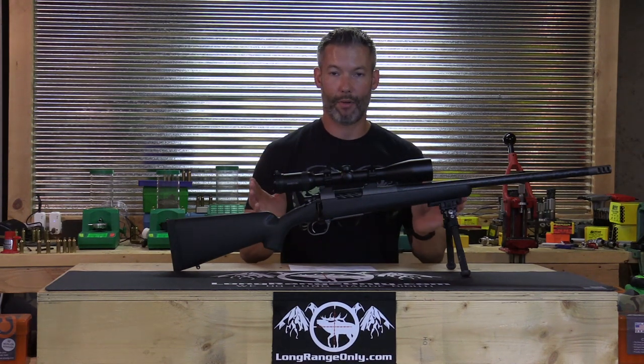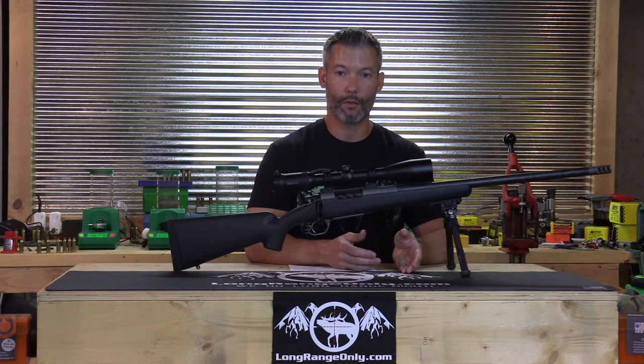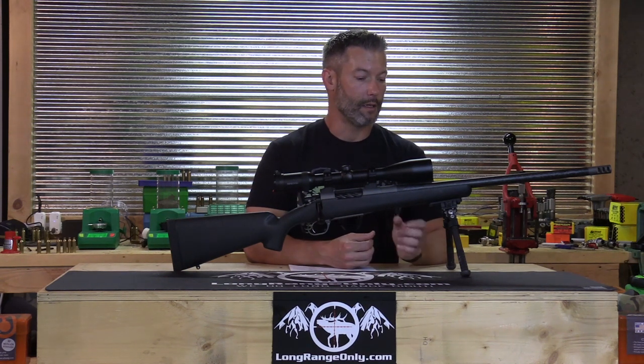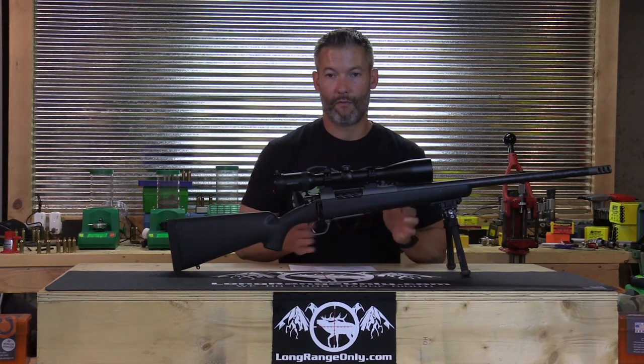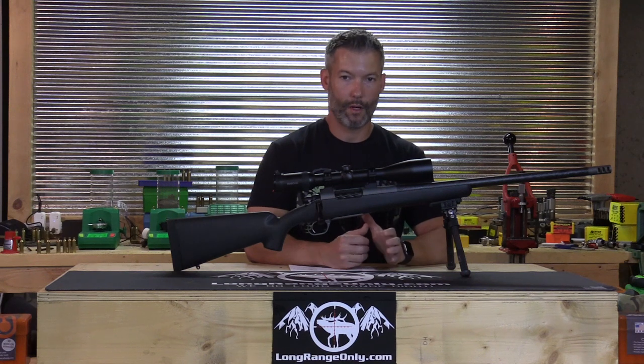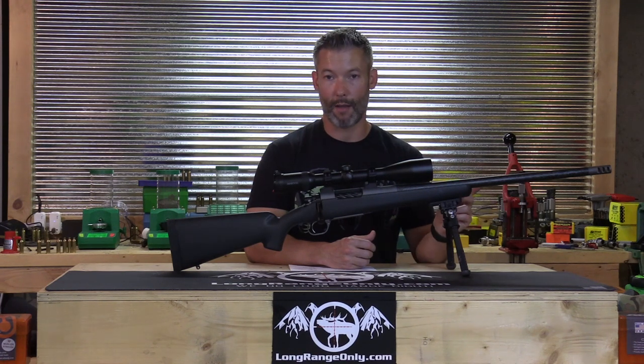We took it out to 750 yards using the 700-yard reticle hold. With the 140 VLDs Eric sent as well as the factory ammo, this rifle had absolutely no problem maintaining sub-0.5 MOA on rocks. We did some angled shooting — about 5 to 6 degrees up and down — from field positions in the dirt, in different weird body positions. This rifle had no problem maintaining half-minute out to 750 yards with both ammos.